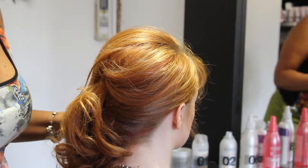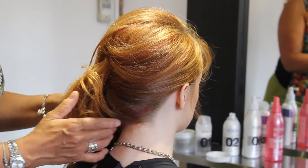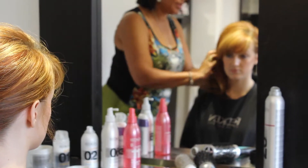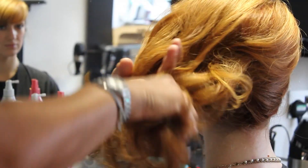We're with Charlotte from the Annex and she's going to show us how to create a messy side bun for the red carpet. The hair has been prepped by doing a bouncy blow dry from tutorial 1 and setting it in Velcro rollers from tutorial 2.